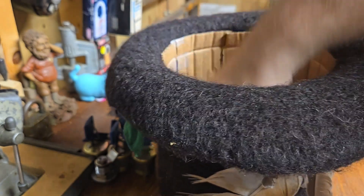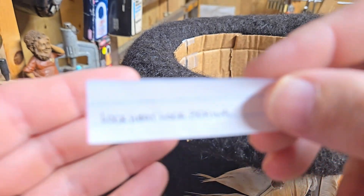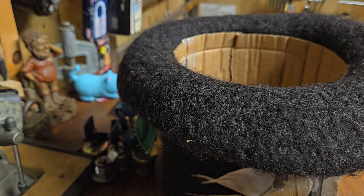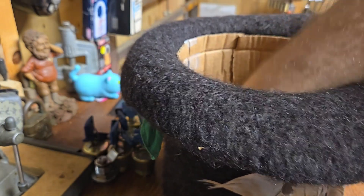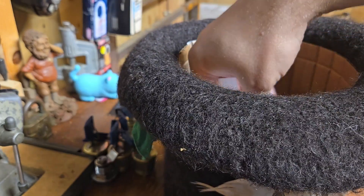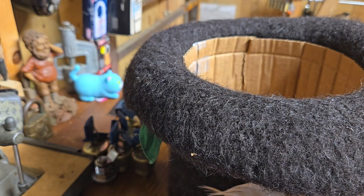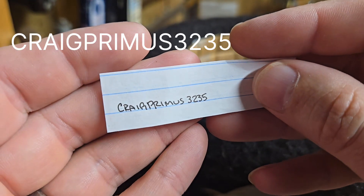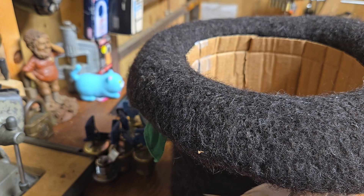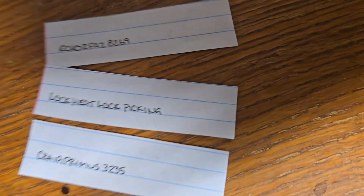On to the second winner — here we go — the second winner is Lock Heat Lock Picking! Congratulations, you're the second winner! And on to the third winner of my 100 subscriber giveaway extravaganza — the winner is Craig Primus 3235! Excellent! These three guys or gals are the winners!